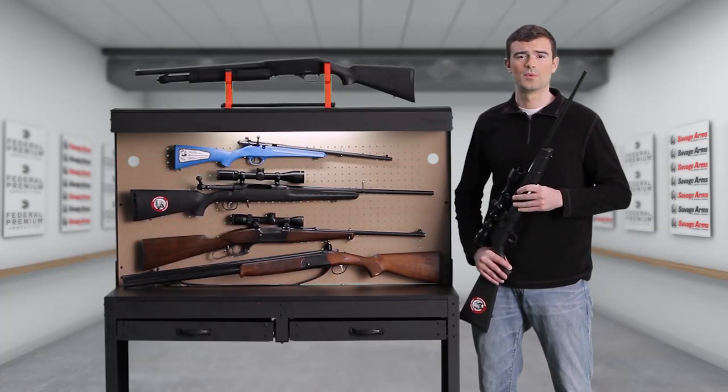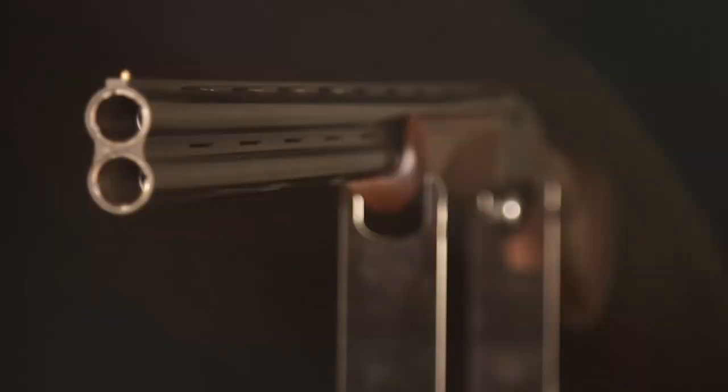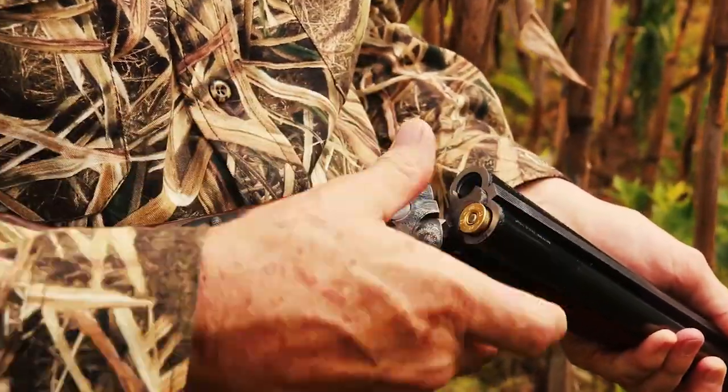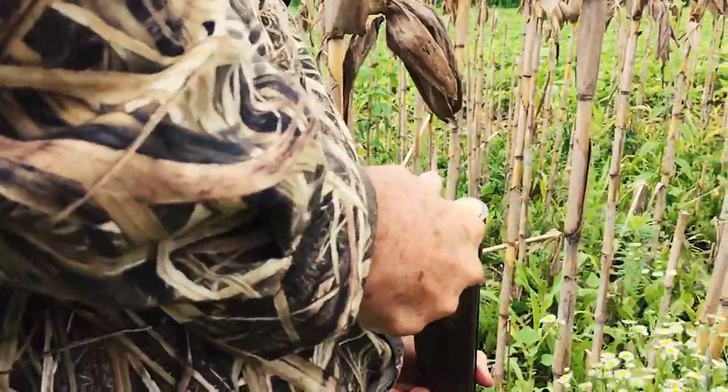Another long gun type that's more popular for shotguns is the double barrel. It was the mainstay of the shotgun market in the 19th century, and they're still popular for both hunting and competition shooting. For years the side-by-side shotgun was the big seller, but in recent years the over-under has become more popular.